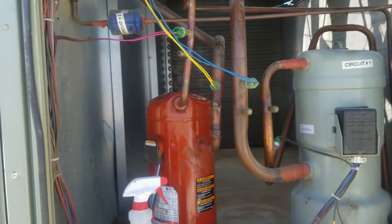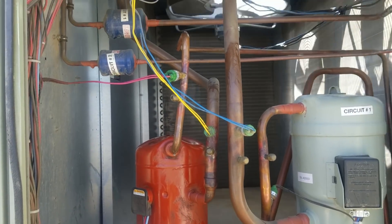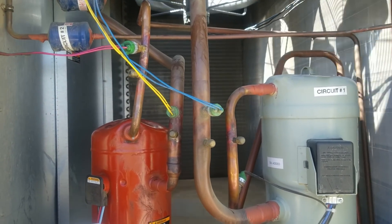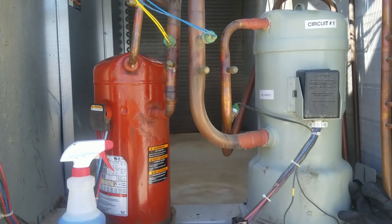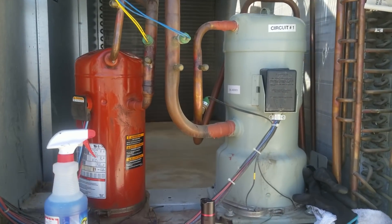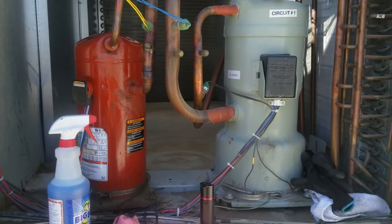I haven't even put my gauges on this yet. I just saw oil on the lines and said, hey, let me look into that real quick. I've spent about 15 minutes on this. I found the discharge line's cracked, but I'm going to keep diagnosing this unit — I'm not going to stop there. I'm going to go ahead and put my gauges on both stages and try to figure out why that second stage was running and the first stage wasn't.